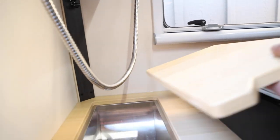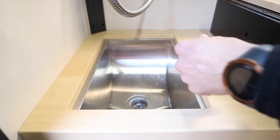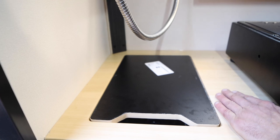Over here is your sink. It drains externally — there's a little pop drain on the outside. It's also got a stopper so you can fill it up with water or whatever you want to do. The back side of this is your cutting board, so you can pop that down and use it as a cutting board.